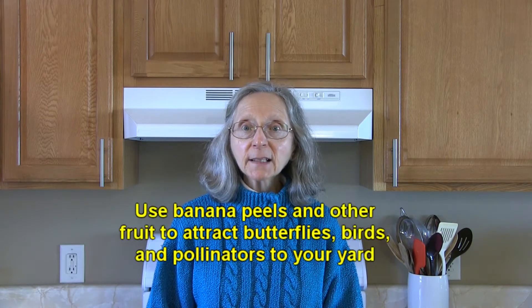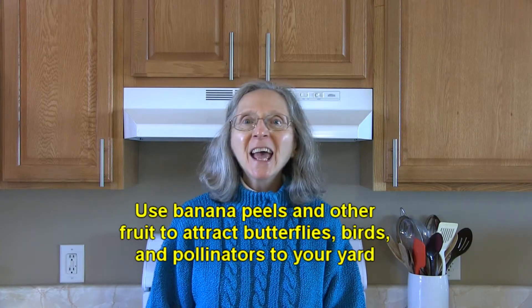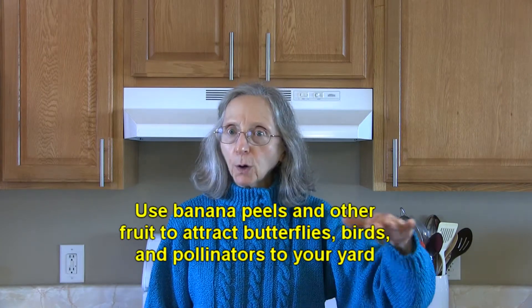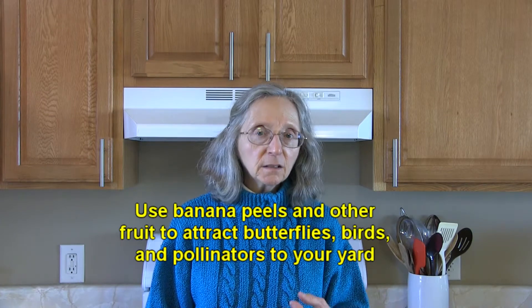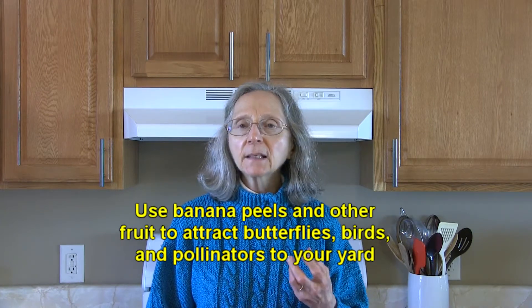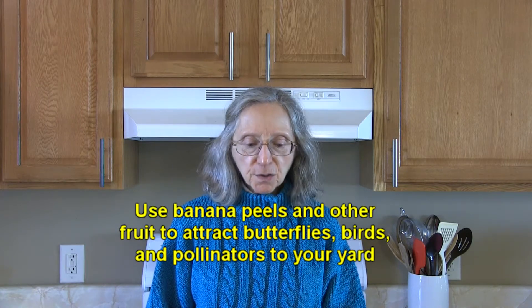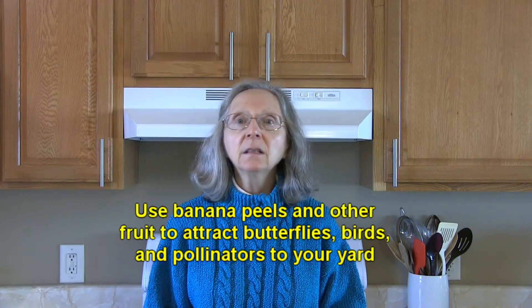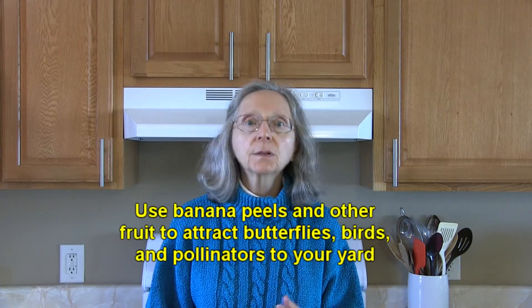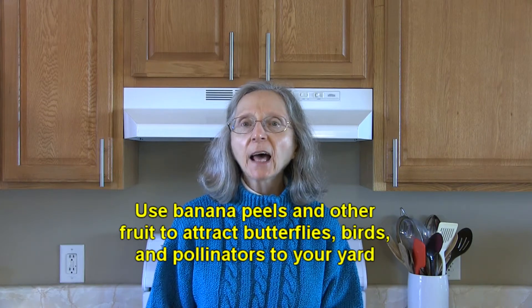If you want to attract some butterflies, birds, and other pollinators in your yard, put a perch out there with some banana peels and some overripe bananas, and maybe some other fruit like mangoes or oranges. It will attract bees, butterflies, birds, and all sorts of creatures that you can enjoy looking at.